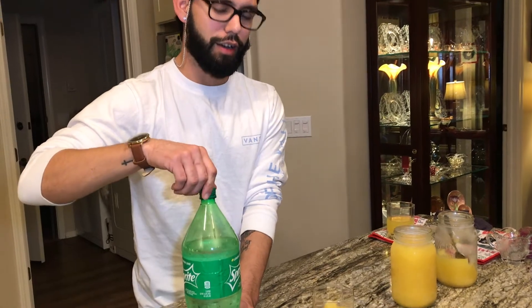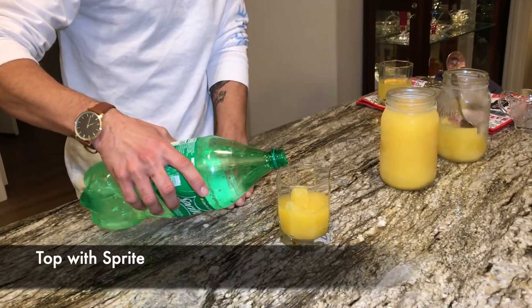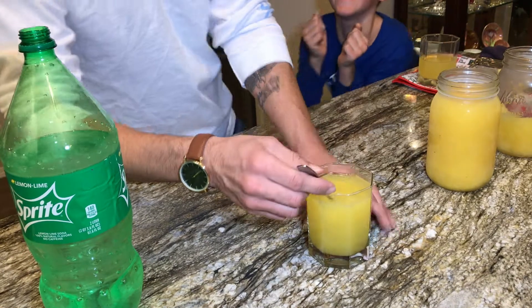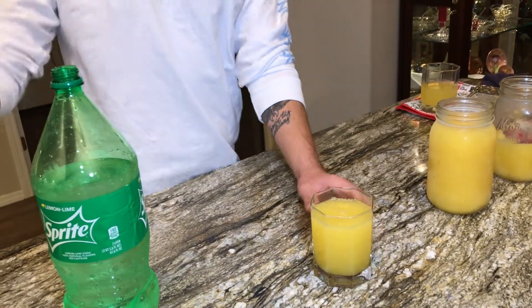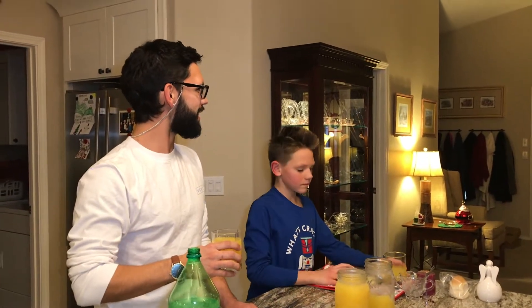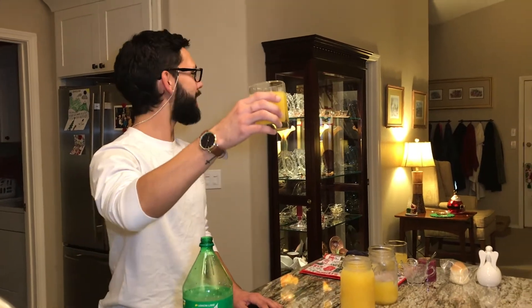I know how to let the fizz out — yeah, like a pro. So let's top this baby off with some Sprite, a little bit more. Stir here. And then the most important step — can you drink it? Cheers! Let's try this. Let it snow, let it snow, let it snow!